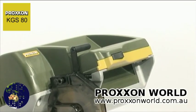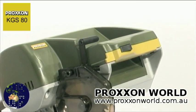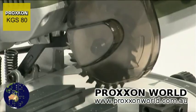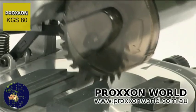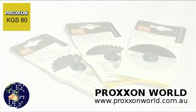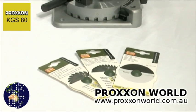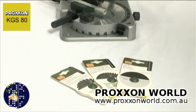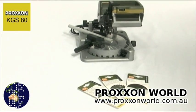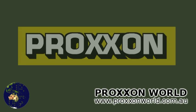Safety has in no way been neglected. A mechanical locking feature must be actuated before pivoting the saw head downwards, which reliably prevents unintentional actuation. As a result, any risk of injury is practically ruled out. By standard, the KGS80 comes with a tungsten-tipped saw blade with 24 teeth. Also available is a cutting disc with fibre reinforcement, and a tungsten-tipped saw blade with 36 teeth. You can therefore rest assured that practically every material can be efficiently cut.